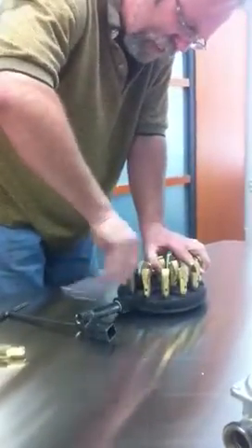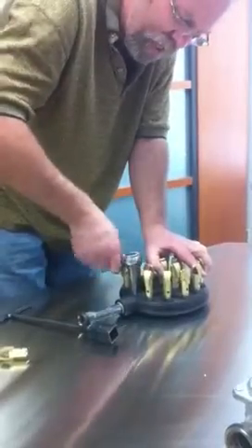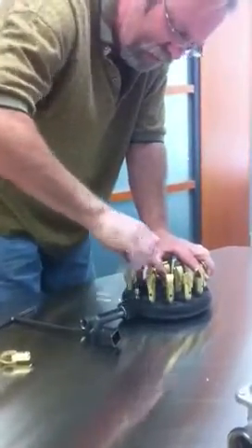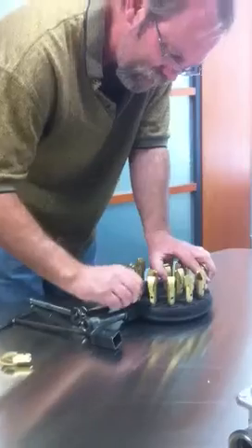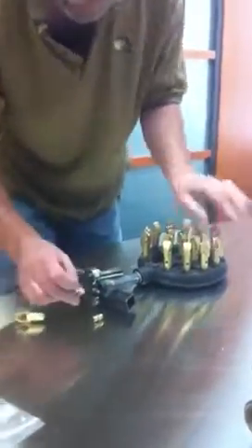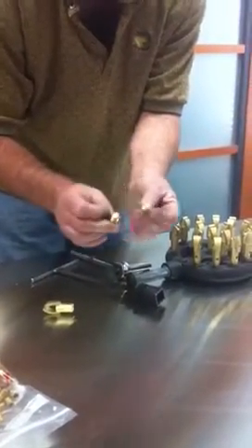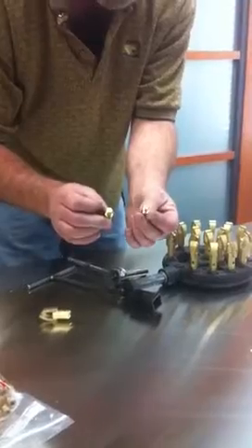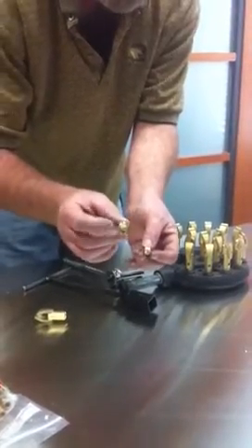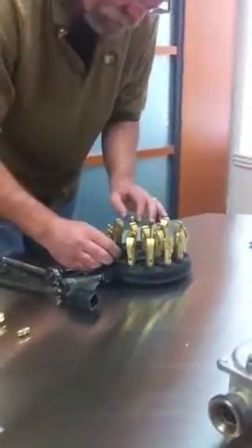This burner is set up for natural gas. I'm changing over to a butane-propane mix that you use in the Middle East. So I remove this orifice and get the new orifice — it's a much smaller hole size. This is a 77 size orifice.